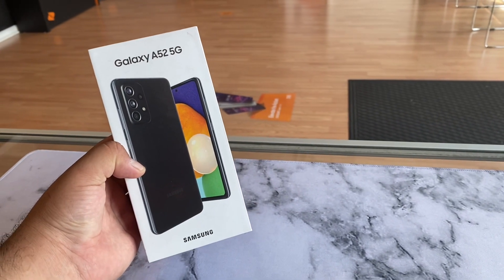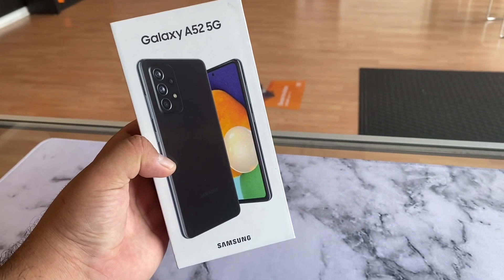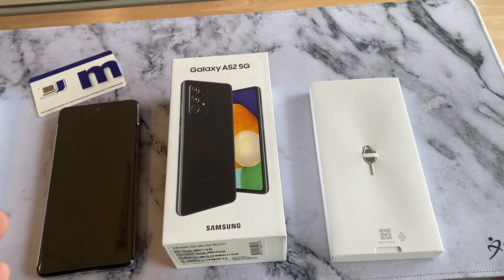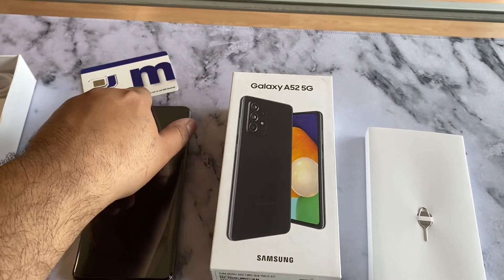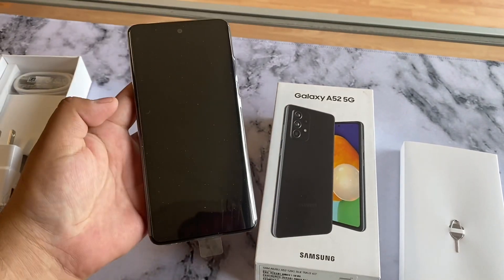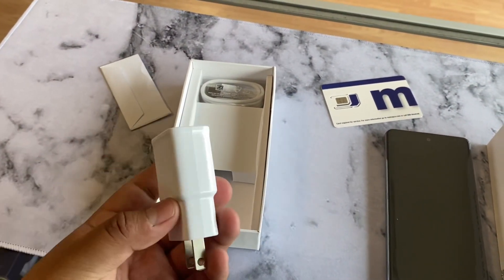My name is Marcos — please drop a like as it helps the channel, and subscribe as we do many unboxings. Let's get started. So we do have the box here. In the box we get the SIM card slot opener, some legal stuff, the Metro by T-Mobile SIM card. The phone itself looks beautiful, it feels premium, and I love that it has four cameras on there. We do have a fast charger — it is a 25-watt fast charger.